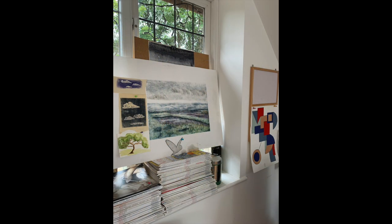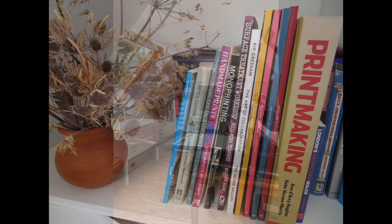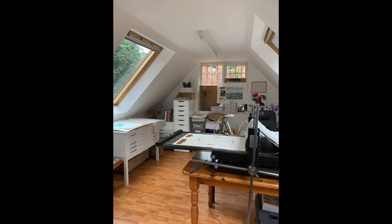And finally here's my reference library of art books and magazines which I love browsing and reading to stay up to date with the latest trends in printmaking. Well it's been great showing you around, I hope you've enjoyed it!